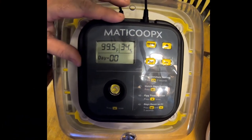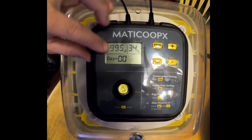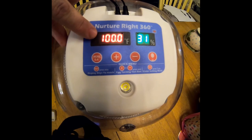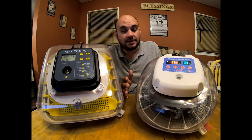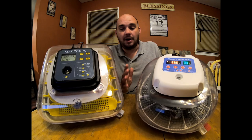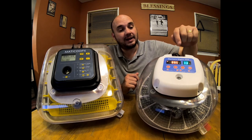One thing about the display that I do wish the Nurture Right had is your countdown always visible. The Nurture Right does have a days countdown, but you have to push the menu button to see it. That may not be a big deal, and it's definitely not the most important difference, but the Nurture Right still wins in this category with its bright lit LEDs.